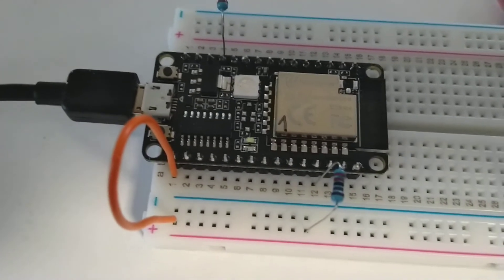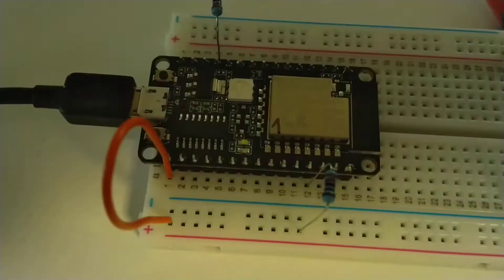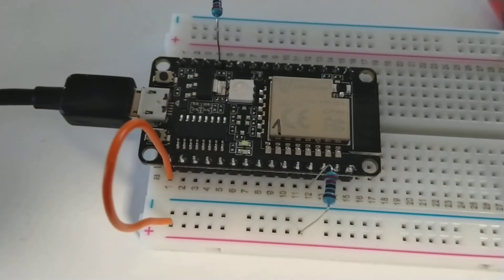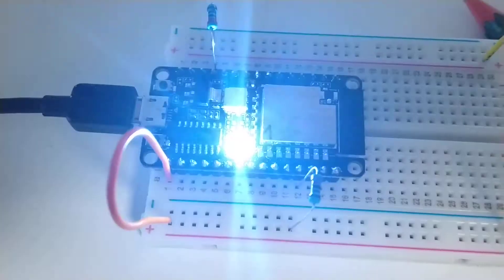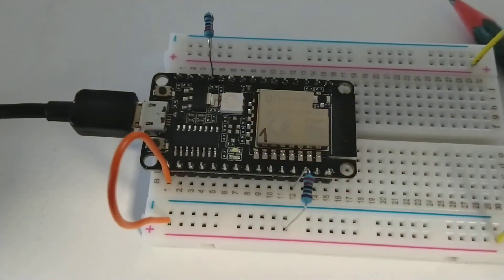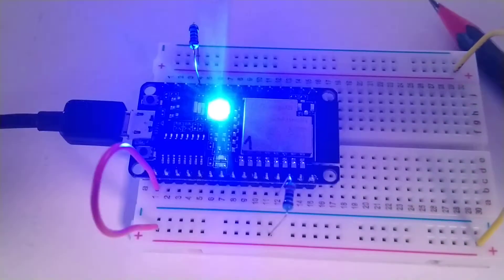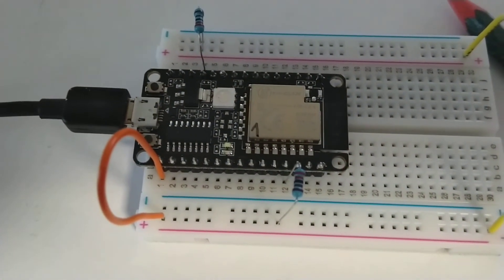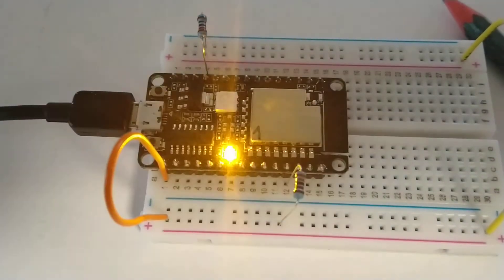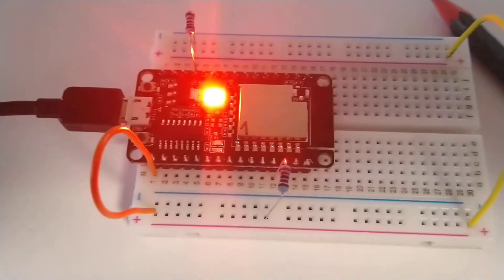was pulling the RTS and DTR lines down after the serial monitor was switched on. Unfortunately, some Chinese engineer did connect these two pins from the CH340 to the ESP32.